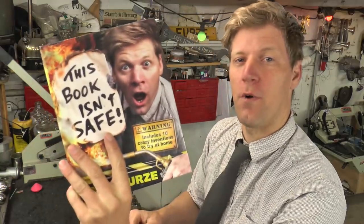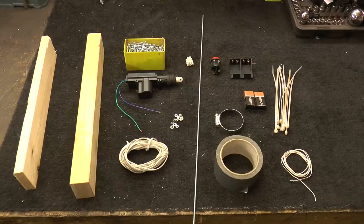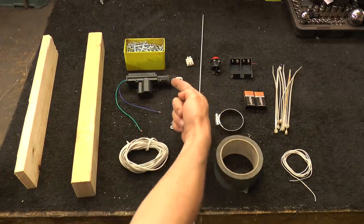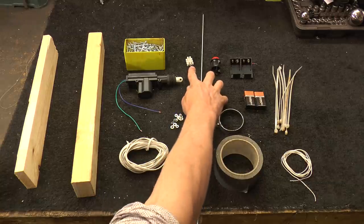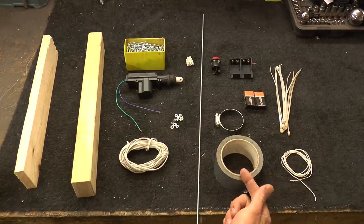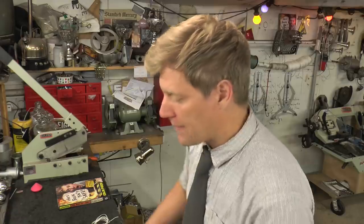Now this is a project from my book and there's more information on that in the description. The materials you're going to need are wood — two different sizes would be ideal — some screws, a 12 volt linear actuator, some cable, some M4 threaded bar with nuts, washers, and bits and bobs. Some little cable block connectors, a jubilee clip or zip ties, some tape, some string, a little red switch or a switch of some sort, and then we need some batteries and some battery holders. Right, let's get cracking.